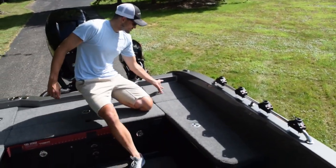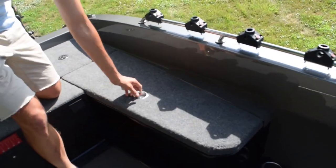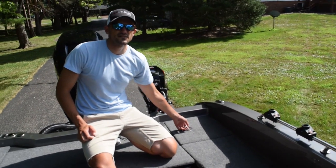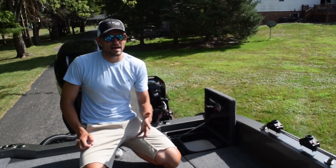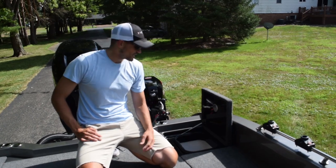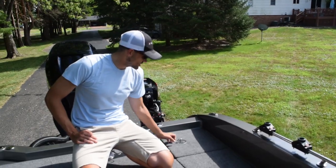Moving to this side — just another storage compartment here in the front. And this is a really great idea that Vexus came up with: they opted to put the cooler in the back of the boat, which is really nice. We spend a lot of time in the back, especially on Lake Erie when we're trolling for big walleye. So it's nice to have that back there to grab worms, a cold drink, or whatever you might need.